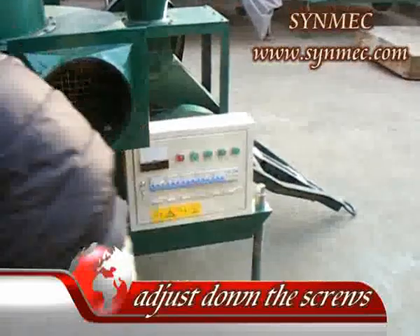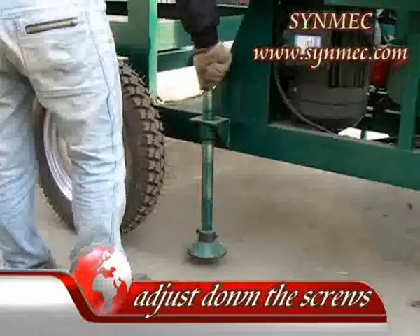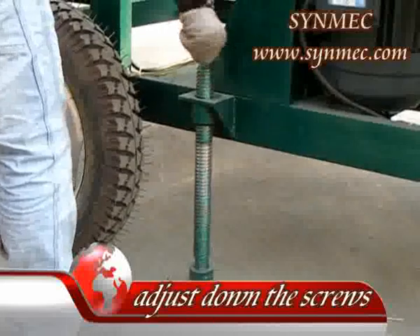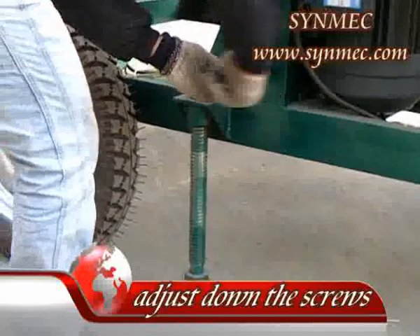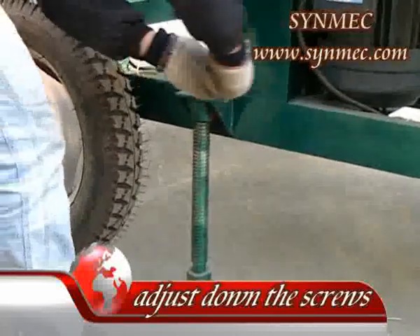One. After moving the machine to the working place, put the machine on a flat surface as the working side. Adjust the supporting frame structure to be horizontally balanced by using the six leveling screws, and release the vertical pressure on the ground tires for best stability.